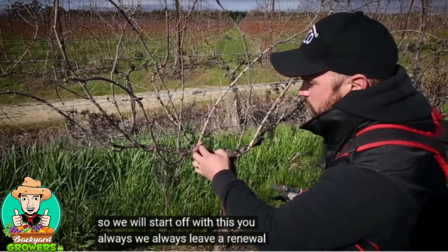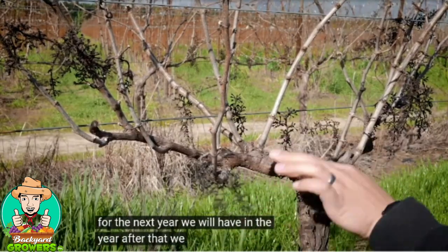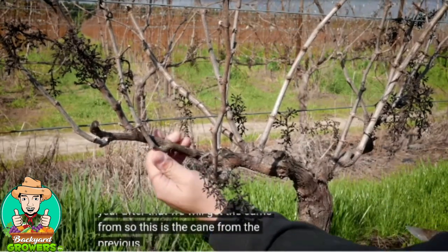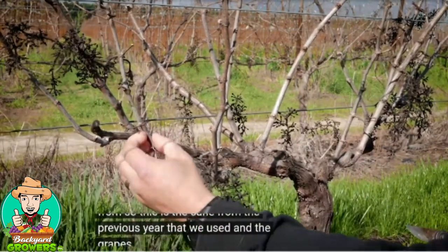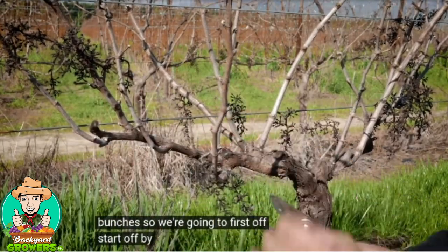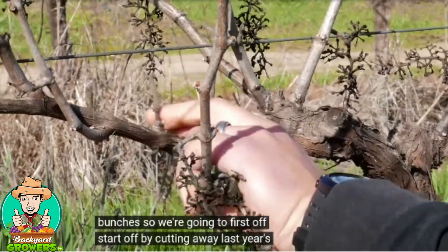We always leave a renewal shoot for the next year, where we will get the cane from. This is the cane from the previous year that we used, and the grapes, as you can see, were on these bunches.